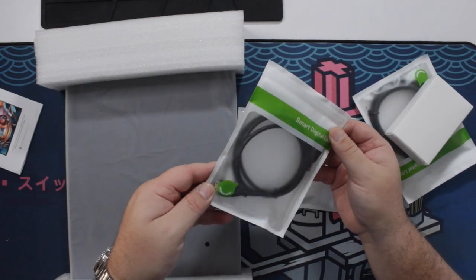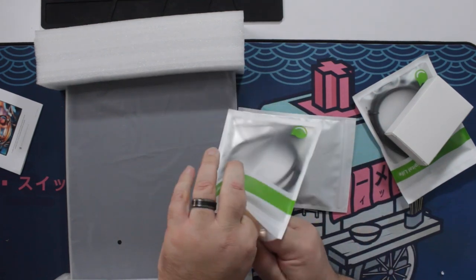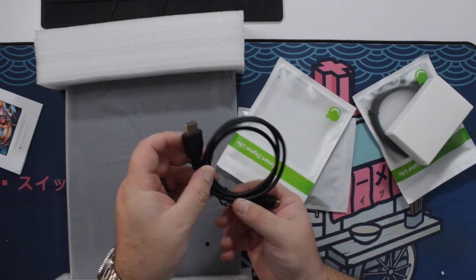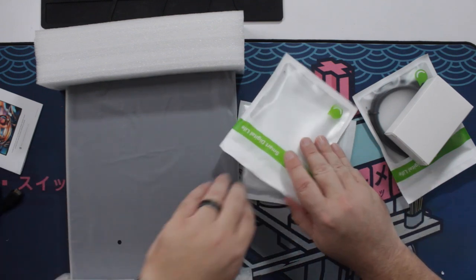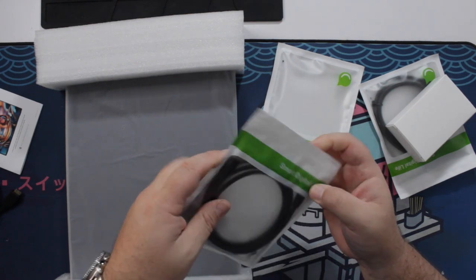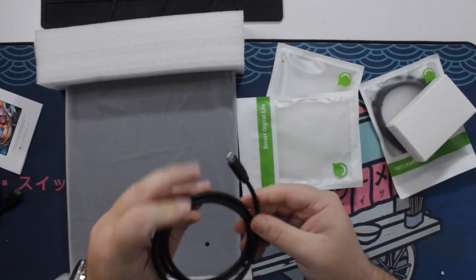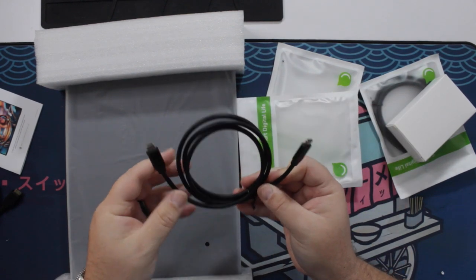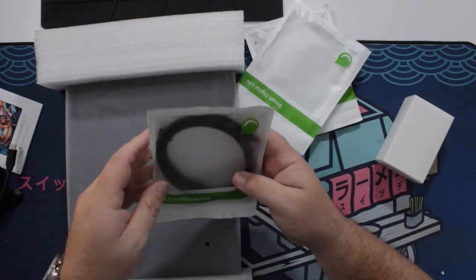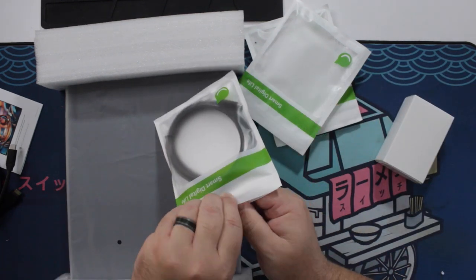We have — what is this? This looks like HDMI mini. Yep, this is an HDMI mini to full fat HDMI cable. We have what looks like a USB-C cable — yep, USB-C to C. I wonder if this is USB-A to C. No, it looks like USB-C to C. I think we get two USB-C to C cables.